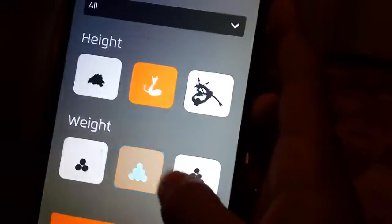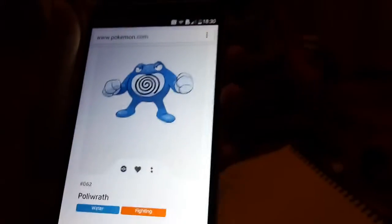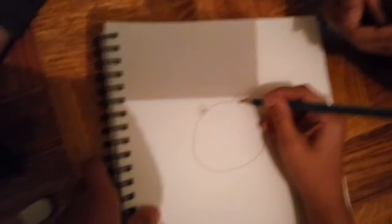Let's see, some random one — let's see which one we should do. Politoed! Okay, so it's like some kind of circle shape. I don't remember how the eyes were — it's like a circle. Let's just do the eyes. I know it's not a frog, it's Politoed.